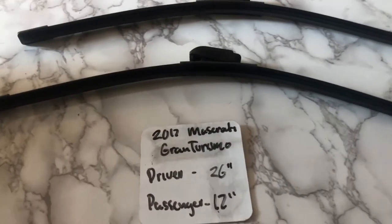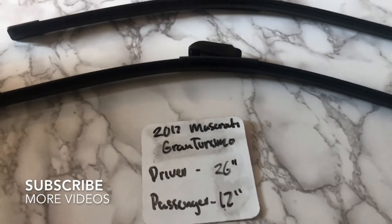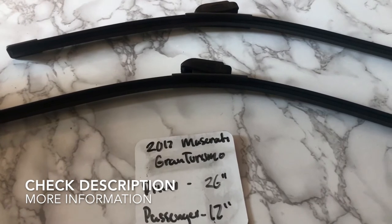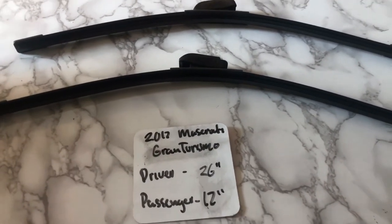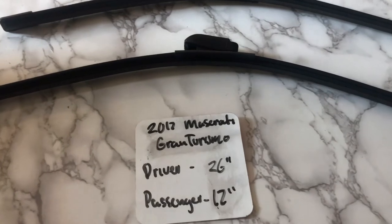What's going on today, you guys? Welcome back. So today we're going to be talking about changing wiper blades for the 2017 Maserati Gran Turismo. If you're looking for a wiper blade replacement size for the 2017 Maserati Gran Turismo, I've already looked it up. Be sure to check the video description as I will leave any other necessary info there as well.